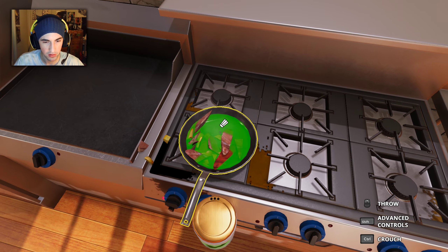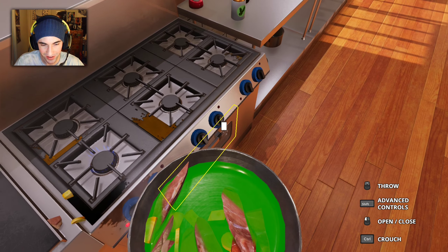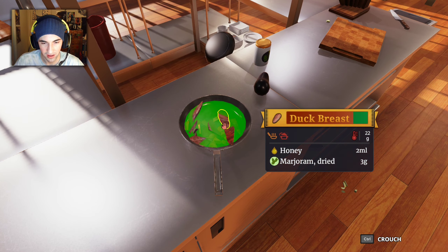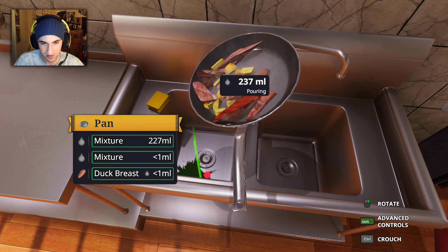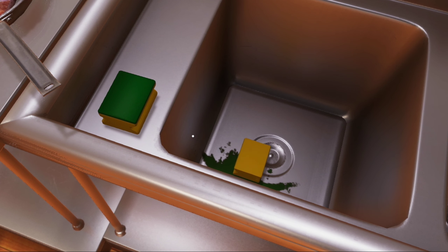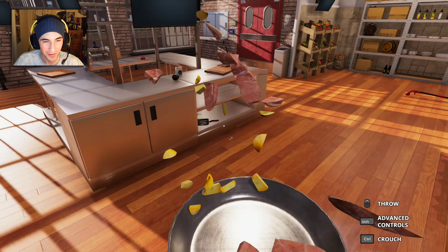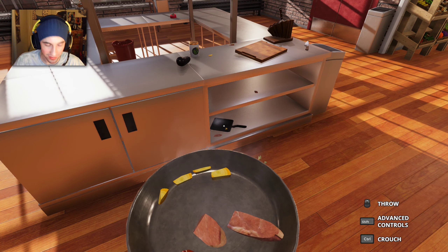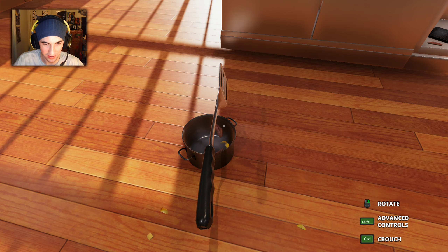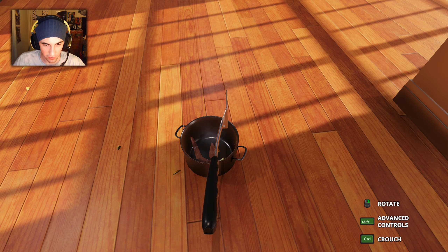What just happened? Why is it green? That looks like radioactive waste! The sizzling stopped so that's a clear sign that it's done. We need to drain the radioactive waste. I should probably clean that — cleanliness is key. It's not coming out. What did I create? What substance is this?